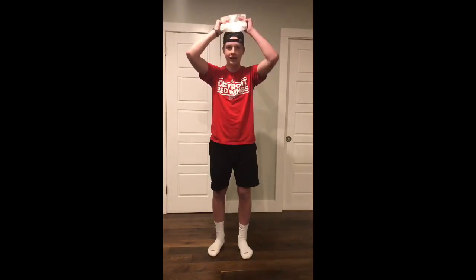Hi, I'm Tanner and I'll be leading the senior camp this year. This is the tissue dance. What you do is you put the tissue on your head and you dance until it falls off.